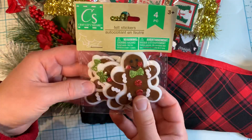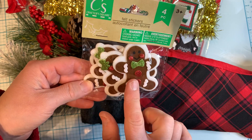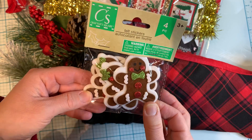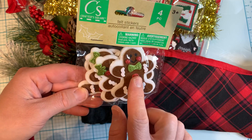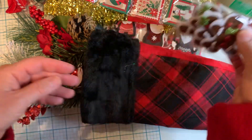I was also lucky to find these — the cute little gingerbread men felt stickers. I love these; they are so cute. There are two boys and two girls, so I was really happy to find those.